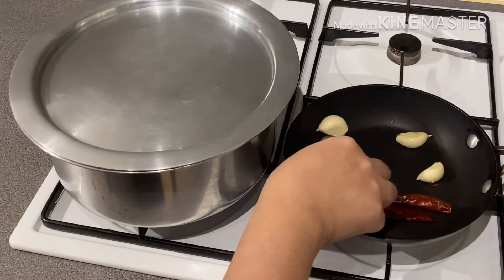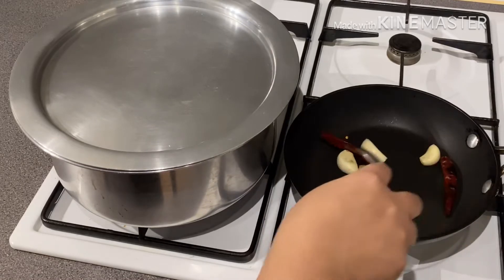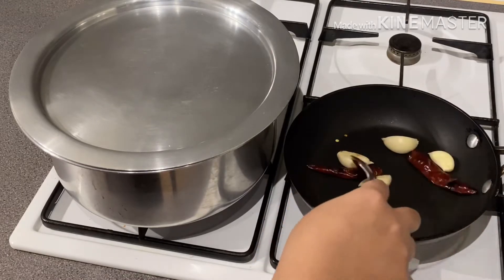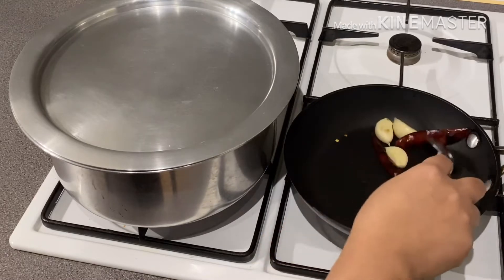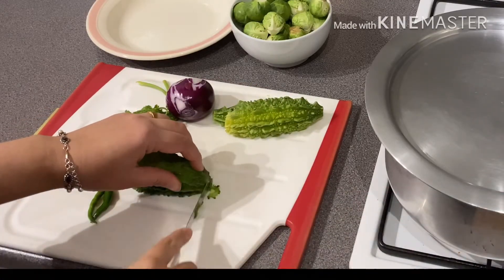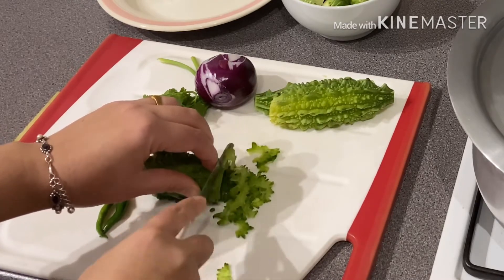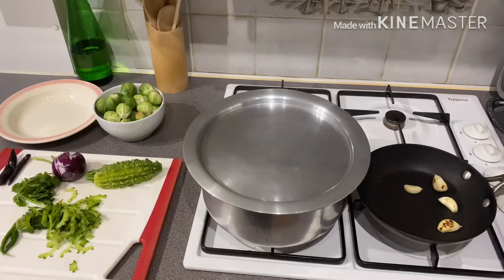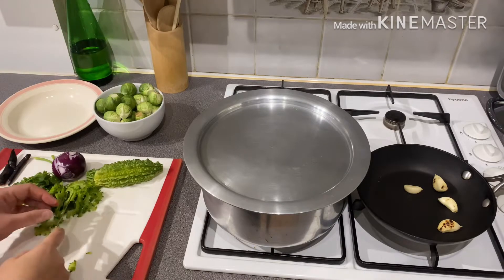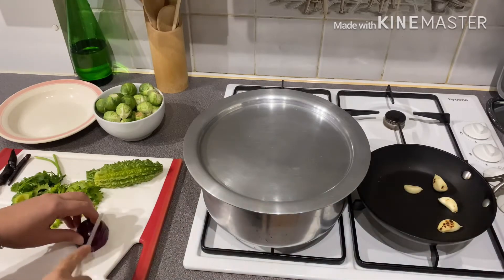If we don't have the pan, we can also make a little more. I will make this and put it into a little bit. We will make it and I will show you how to make a bread. I will cook it.